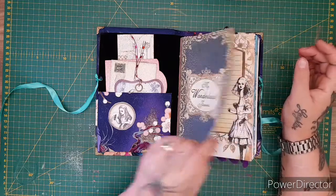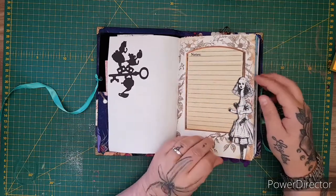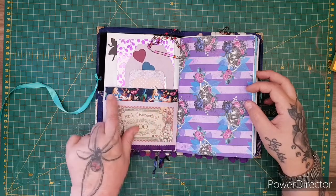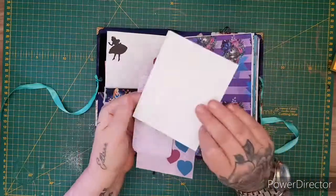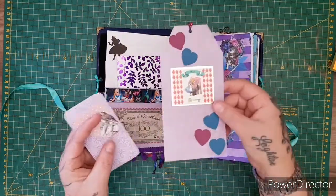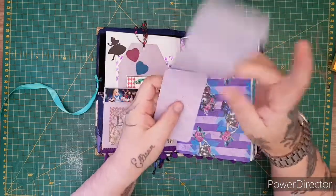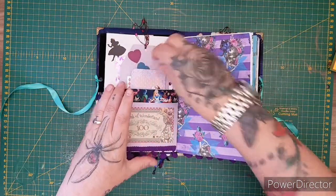Opening it up — you've got some die cuts throughout, beautiful imagery from the kits. Two different kits were used in this book. There's a notes pocket with some pom-pom trim in purple, and the beautiful Alice ribbon — which I also sell in my Etsy store. In this pocket there's a Bank of Wonderland design where I've put in some beautiful photo mats with purple shiny paper. There are some stickers and a tag with tumbling hearts.